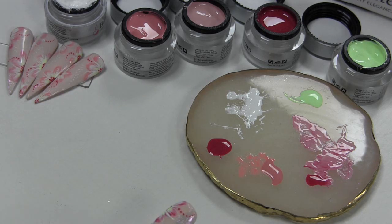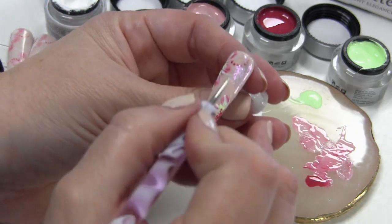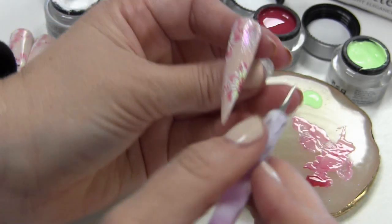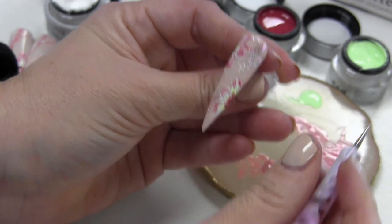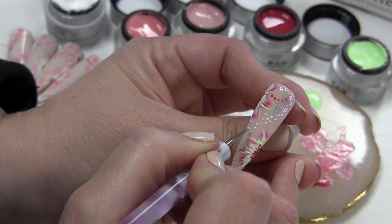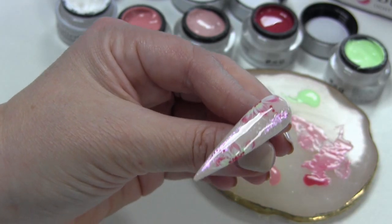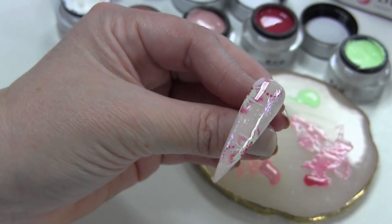Dan ga ik nog een paar witte stipjes in het midden zetten. Dit hoef je niet per se te doen, maar ik vond dat er ook wel leuk uitzien. Ik vind altijd dat een nail art meteen leuker wordt als er stipjes bij staan. Hier zit dus dat glitter, en ik vind het juist wel leuk als het een beetje over dat glitter heen loopt. Als dat uitgehard is in de lamp gaat natuurlijk de topcoat eroverheen. Dan smelt ook helemaal mooi dat bloemetje samen en zie je ook nog mooi die glitters er doorheen.